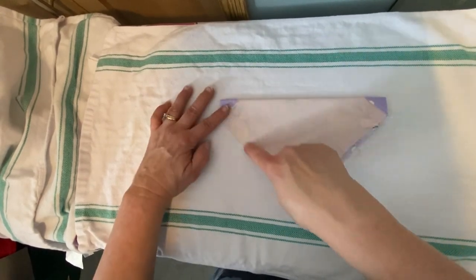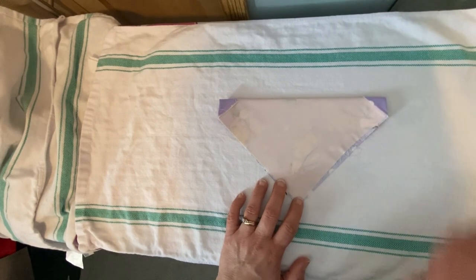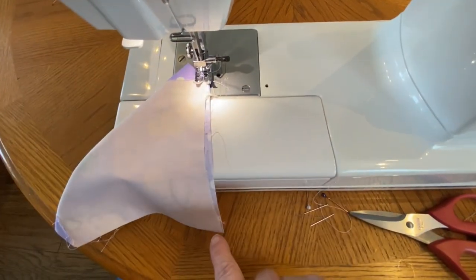So the next thing you're going to do is leave the opening there at the edge of the points and sew all the way down and back up again in a V shape.